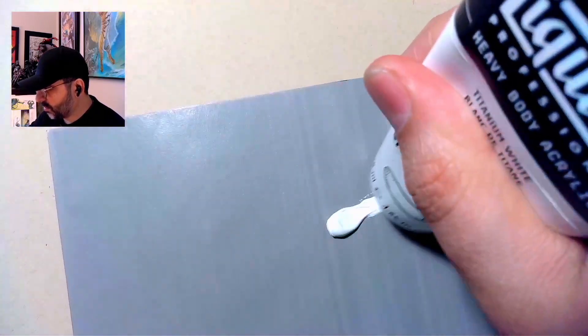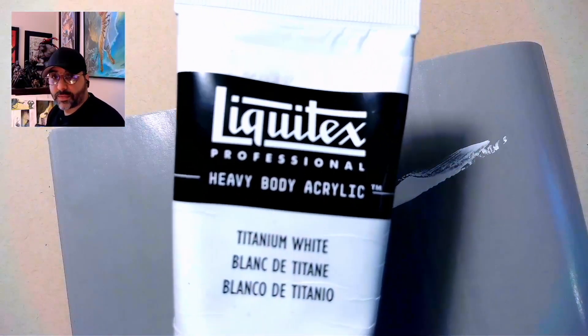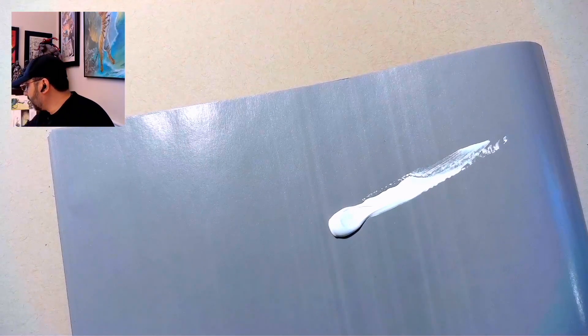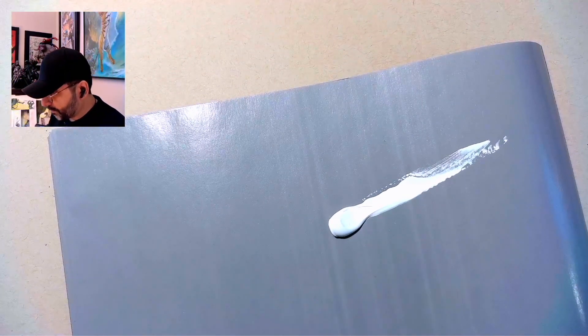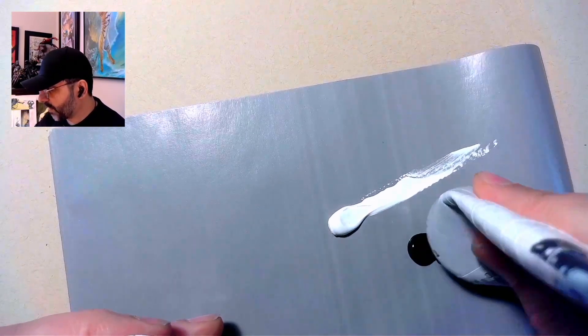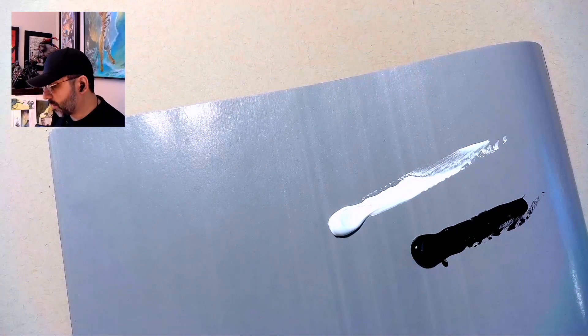I hope everybody's having a great day, and I am glad to be here with you going over this stuff. I'm going to start off with some white paint right here — this is a titanium white — and then I'm going to add in some Mars Black. So we've got white and we've got Mars Black. They're important colors and an important part of your value range.